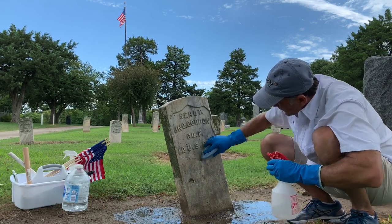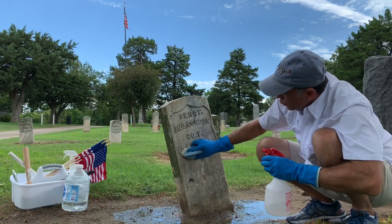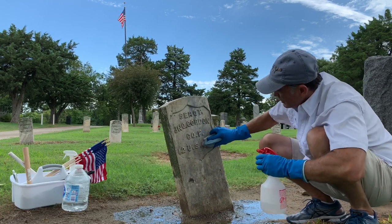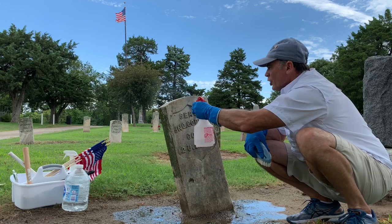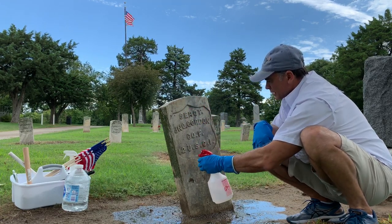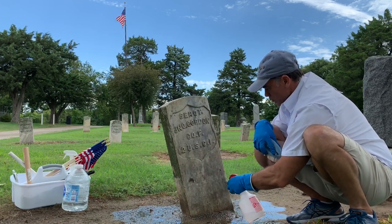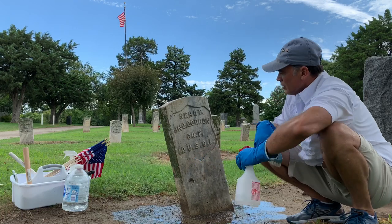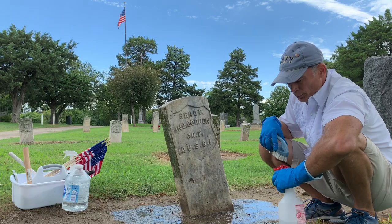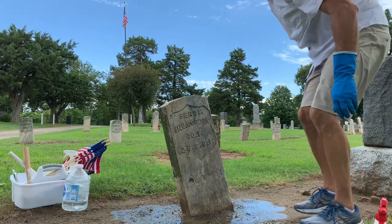We have no idea today what these people endured in their time period. There were no cars, there were no roads — they had wagons and wagon trails. Kansas — wow — we are way out west here. This was a frontier. There's your after so far. I'm going to hit it with a toothbrush and get the rest of the stone clean.